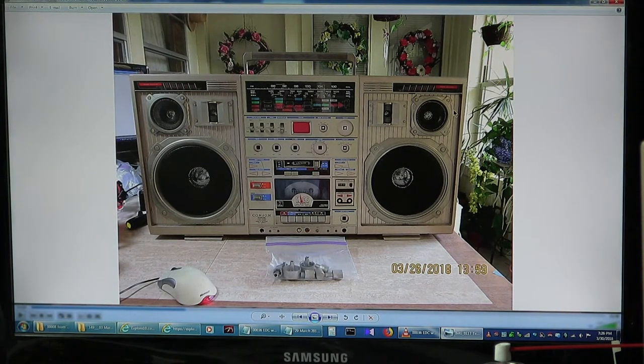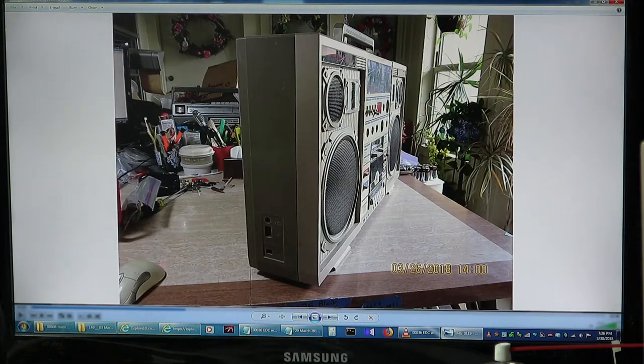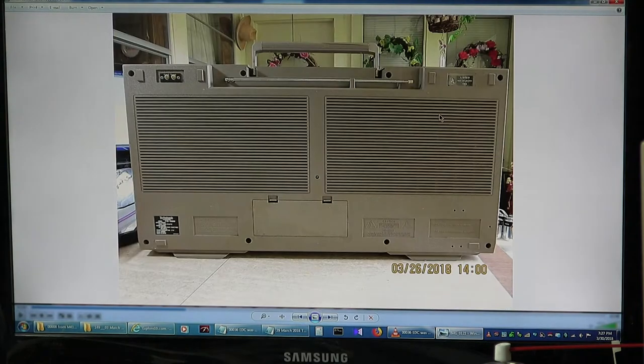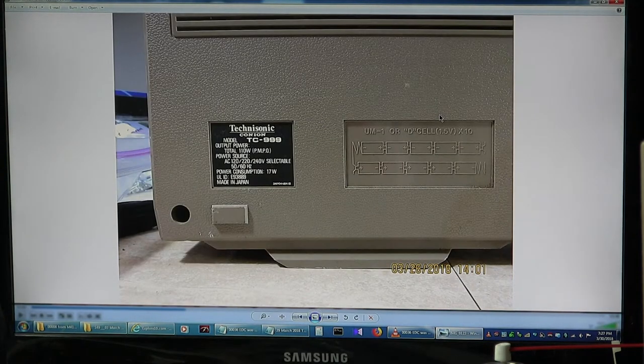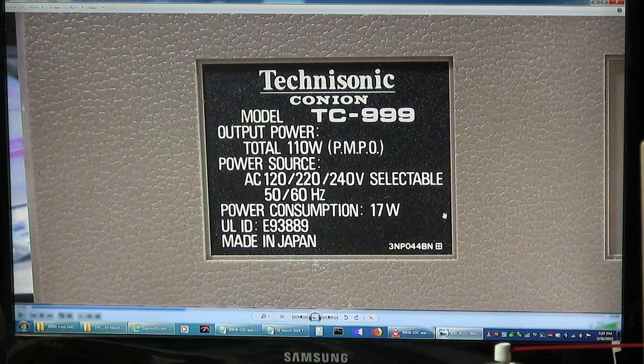I've got the keyboard up here because I have less on the table now. So here is the front of the radio - it's missing the knobs. Not really, the knobs are in the bag right there. This end has a world voltage down here, a 15 volt in, an AC input. And on there is a close-up picture. And then there's the back and the battery compartment. It takes 8D batteries. This is a Technasonic by Kanaian TC999, 110 watts PMPO - that stands for Peak Maximum Power Output. It only has a consumption of 17 watts but an output power of 110 watts. World voltage and made in Japan.